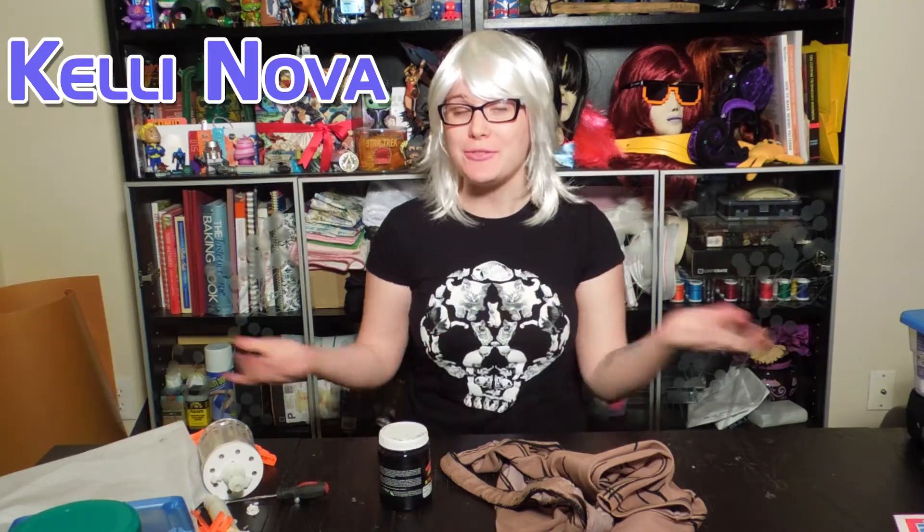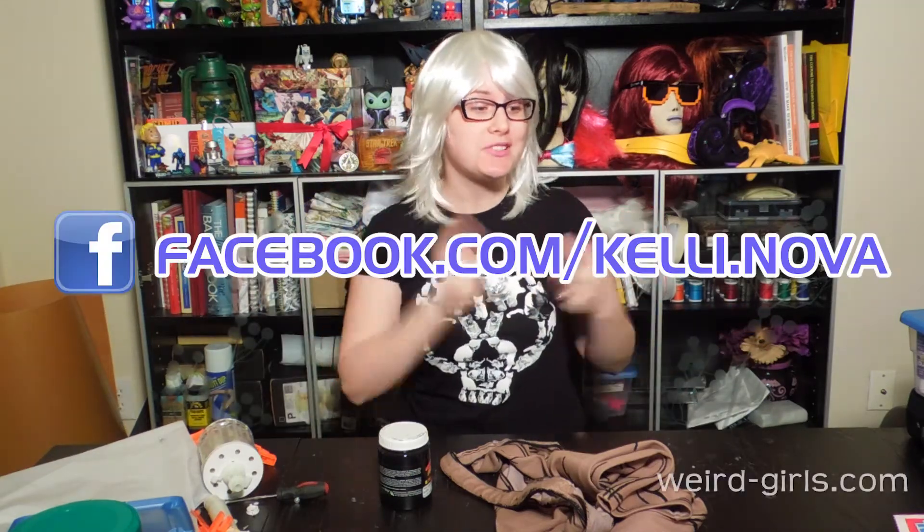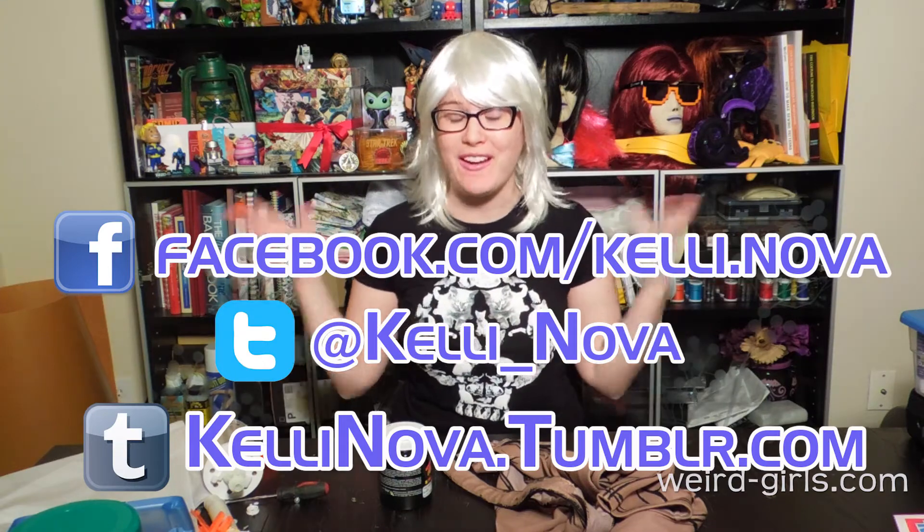Greetings Weirdlings, Kelly Nova here, and if you've been following me on Facebook, Twitter, and Tumblr, you know that I've been working on Lilith from Borderlands. I will debut Lilith at HavenCon April 4th and 5th. Make sure to get your tickets and come see us.